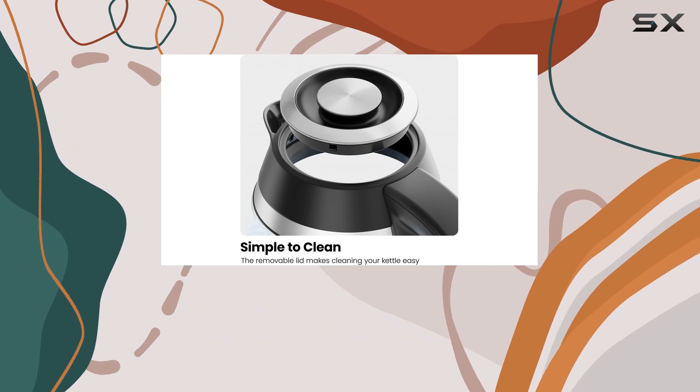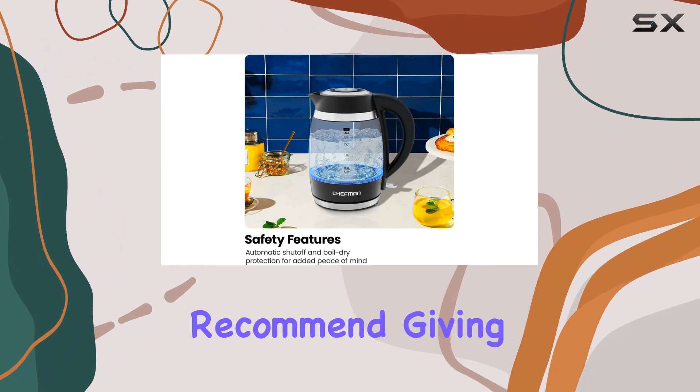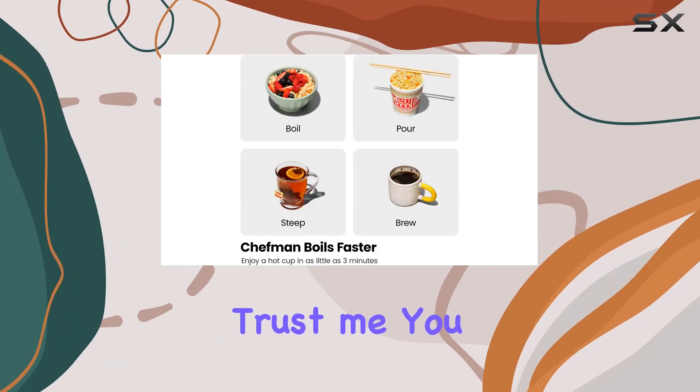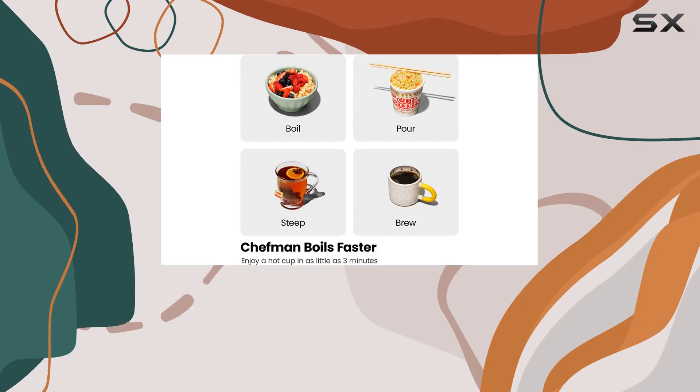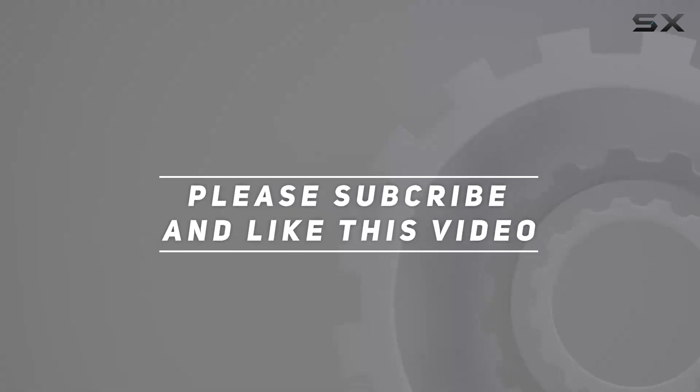So if you're in the market for a new electric kettle, I highly recommend giving this one a try — trust me, you won't be disappointed. Check out the video description for the updated price, and thank you for watching.